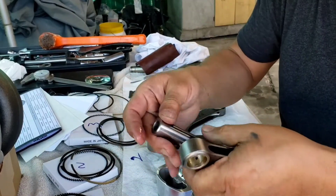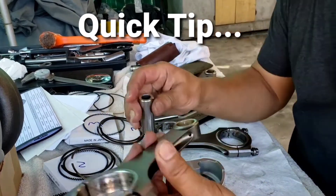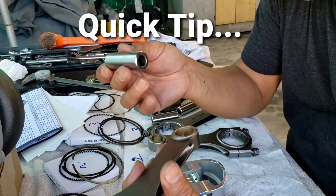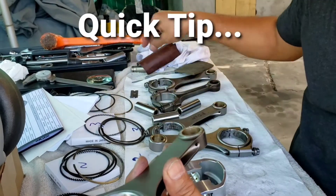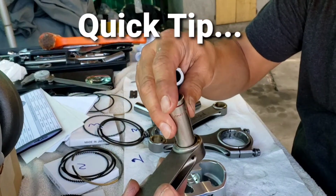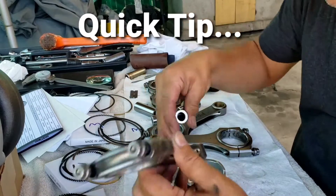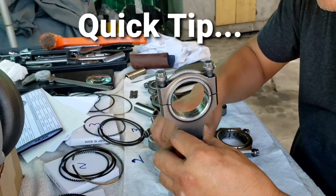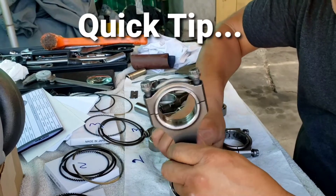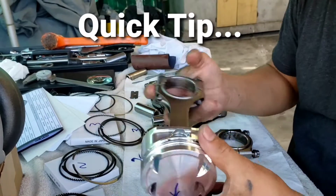We were using an Arias piston one time and found out that the pin is a little bit bigger. What I did was find a socket that fits right in, put sandpaper on it, and just rotate it. It went in — so if that ever happens to you, that's what you can do. It won't hurt anything.